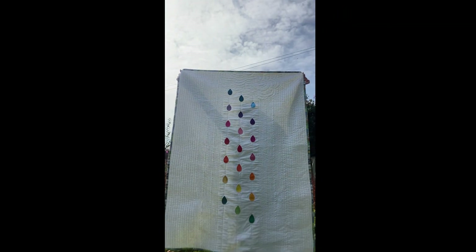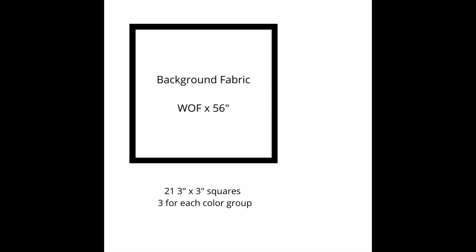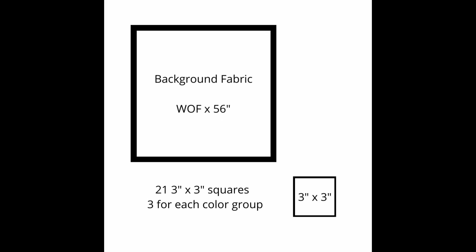I've got all of the fabric requirements detailed on my blog if you need it in detail, but basically for the quilt top you need one white background piece of fabric and 21 three-by-three inch squares roughly, and I'll show you what we're going to do with them.